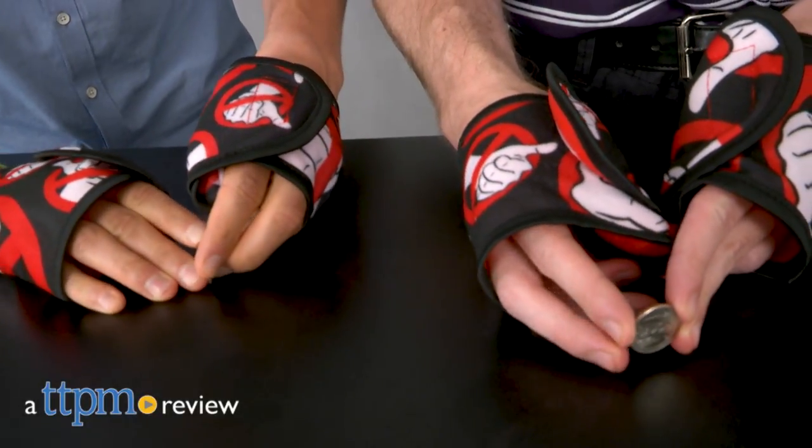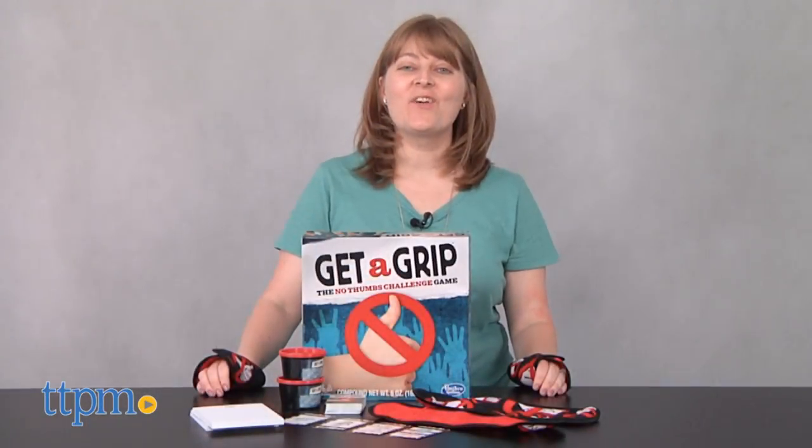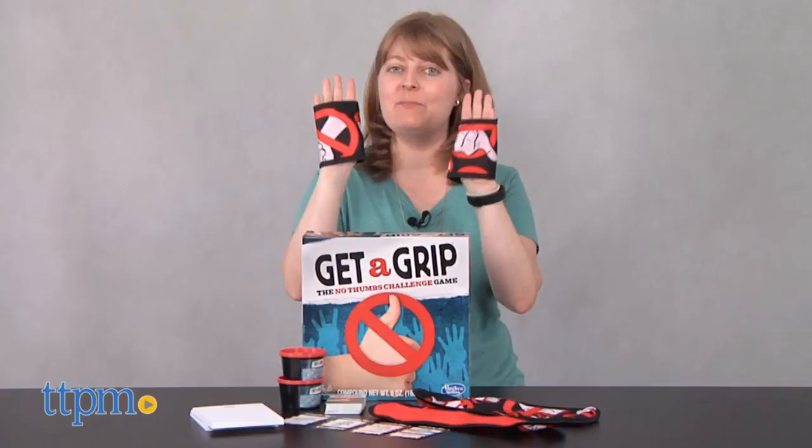You won't be all thumbs in this game because you can't use your thumbs! Hi, I'm Laurie from TTPM here with Hasbro's new challenge game, Get a Grip.